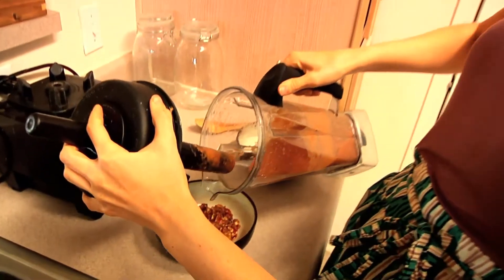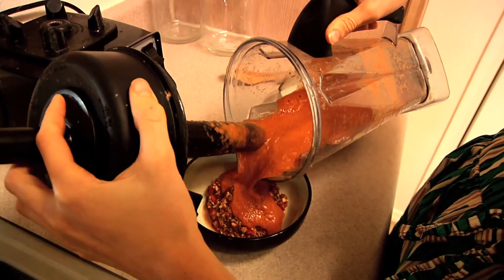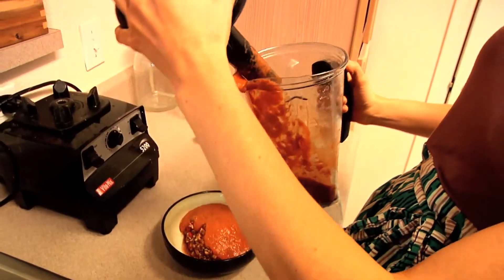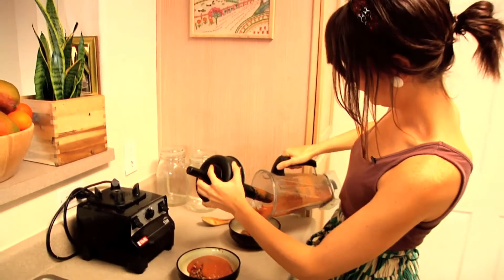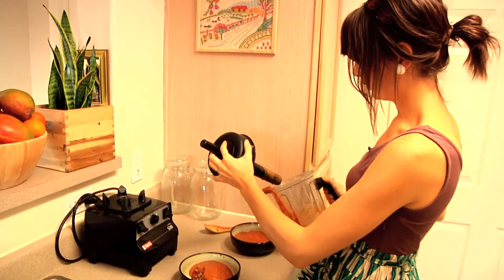Alright, we're just going to split this evenly. There's one cup of chopped vegetables in each bowl, so we'll just try and spread this out evenly. Uh-oh — Joey B has more.